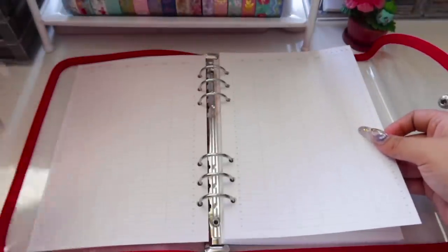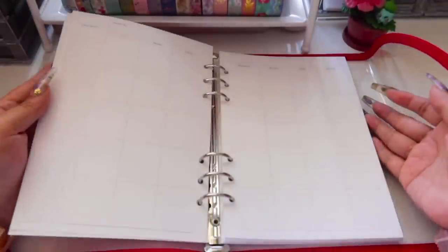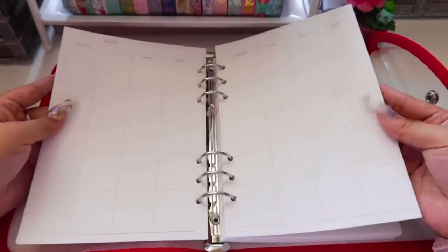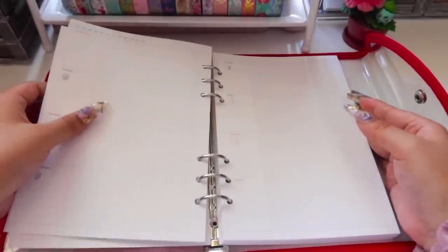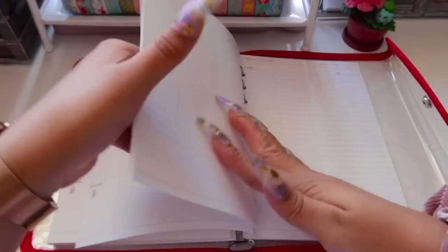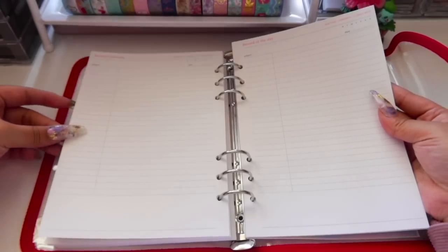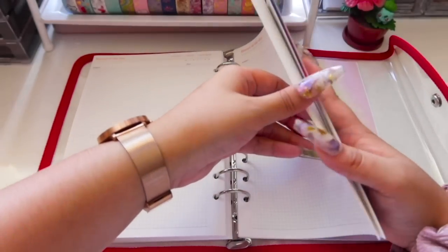You get a page where you can document each day of the year, but the boxes are so small so I don't really want to use that — I will cover it later. Then you get a monthly layout for each month and also a weekly layout for all the weeks of that month, and this repeats itself. This planner also includes extra inserts: one where you can record a list, whether it's grocery or whatever, and another insert with gridded boxes.